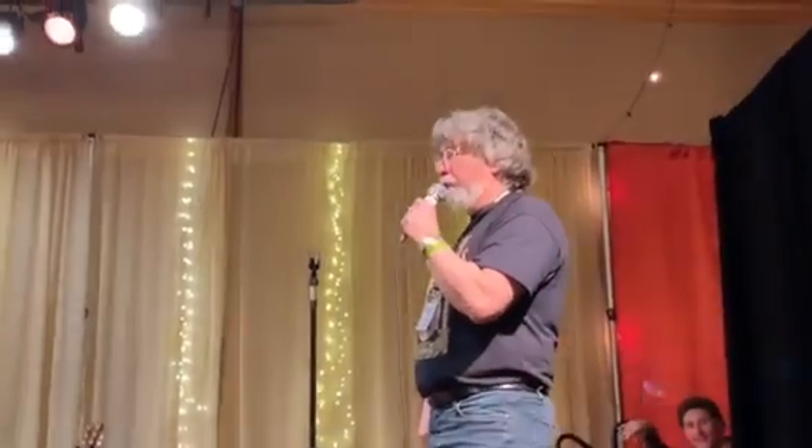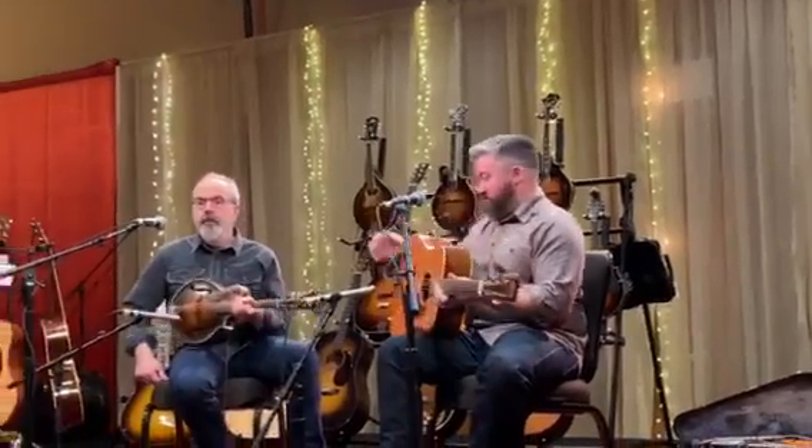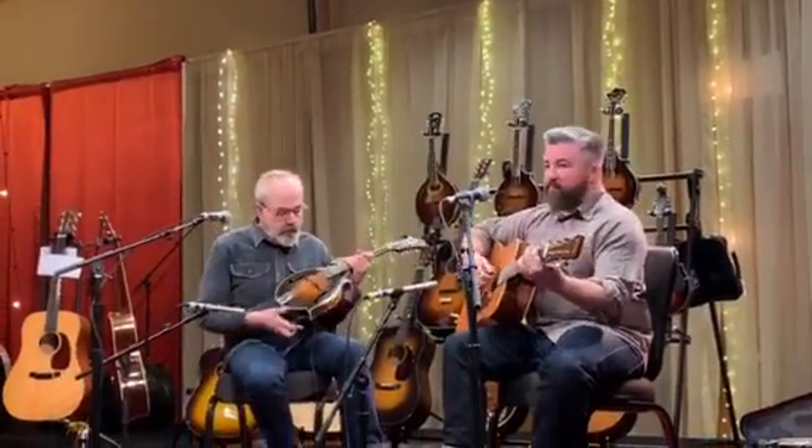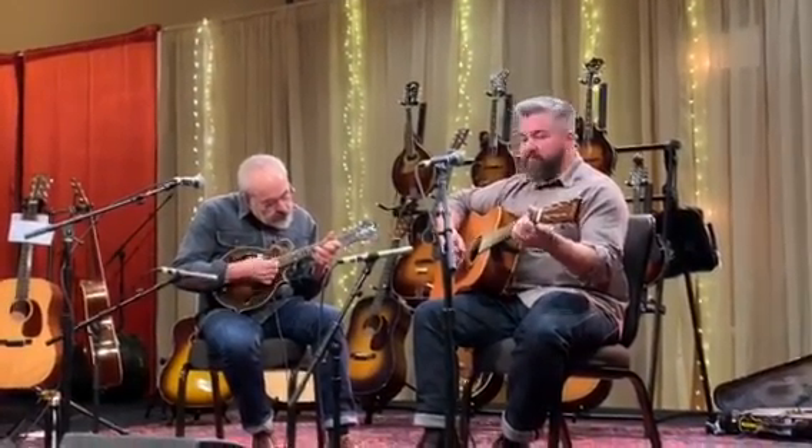One of, if not the finest sounding. Of course, that has a lot to do with him playing it as well. I'll let him talk a little bit about it if he wants to, to tell the story of it. And then Patrick's going to play the 1935 D-28. There are very few Herringbone D-28s made. The early years were some of the best. This '35 has been played by a lot of professional players, and many of them have thought this is one of, if not the finest sounding Martin D-28 out there.